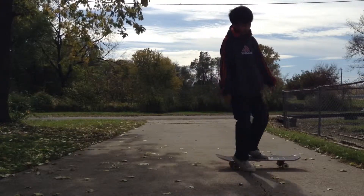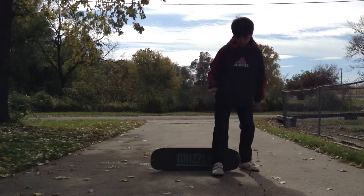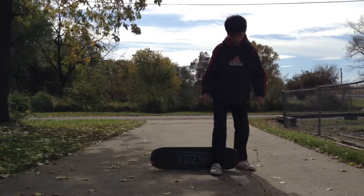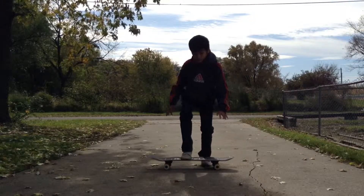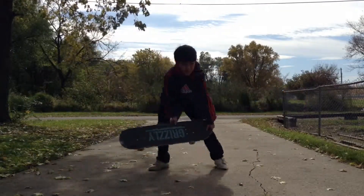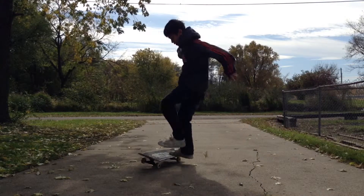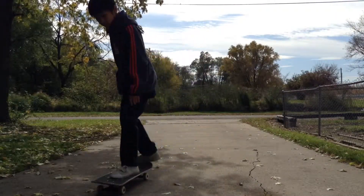This last one is the hardest one for me. I don't know why I keep going too far. Every time I land I'm always going like this and I fall off, so I don't know how to fix that. Sorry about that — oh, got it! Thanks for watching guys, peace.